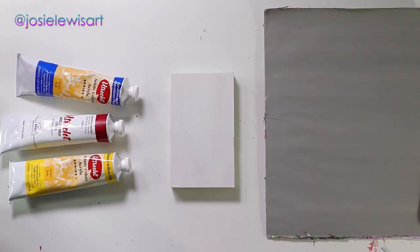In this tutorial, I'm going to show you how I use the Utrecht Artist Acrylic colors, as well as some of their excellent mediums. Welcome to my acrylic painting setup.